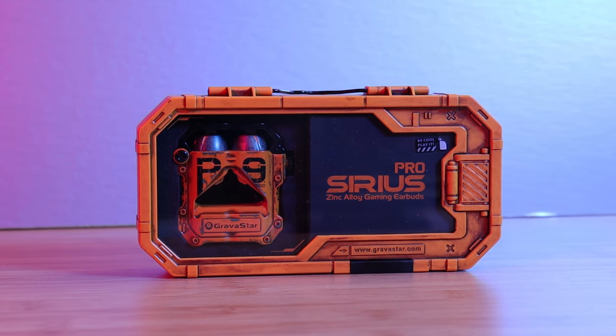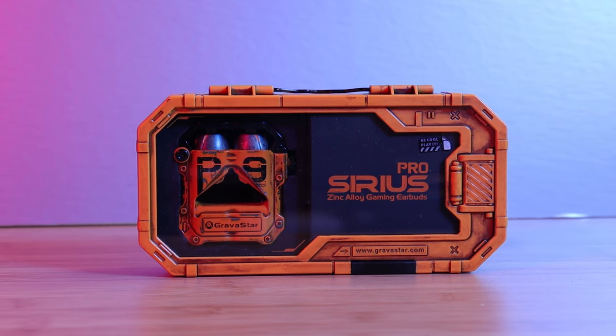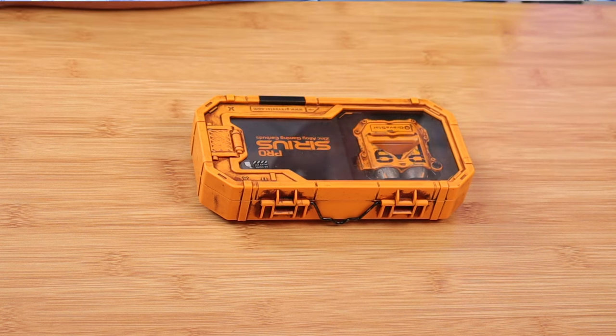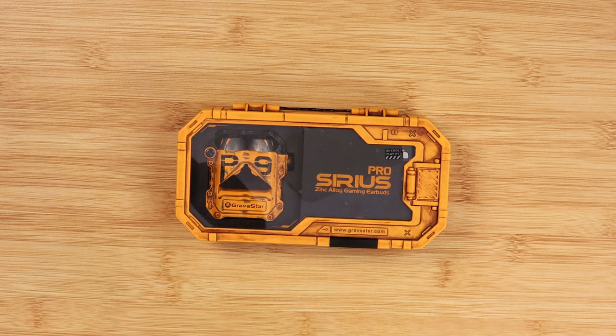Meet the Gravestar Sirius Pro — the most futuristic design device that I've ever seen from earbuds. I'm a huge fan of Gravestar products, and it's well worth the price of admission. When I saw these earbuds, I had to have them. So welcome to the future — sit back, relax, get your popcorn ready, and follow me on this journey.